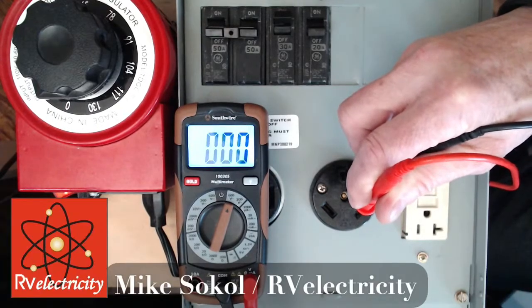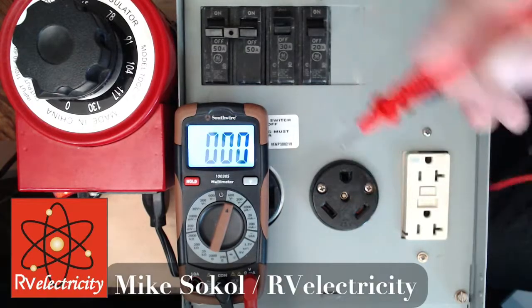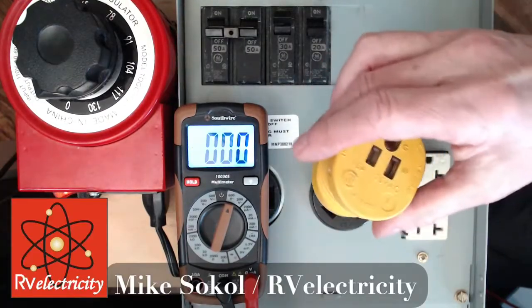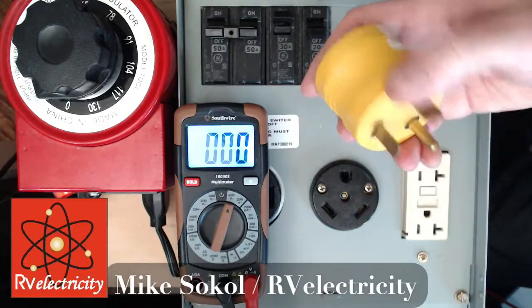The ground-to-neutral reading could be upwards of three volts or so in a loaded campground with other things going on. That's one way to do it, however some people have trouble getting the meter probes in there. So what I like to do for my demonstrations is get one of these little five-dollar inexpensive hockey-puck-style TT30 to NEMA 5-15 adapters.